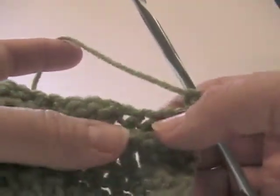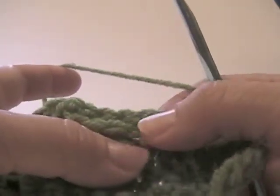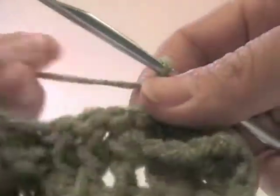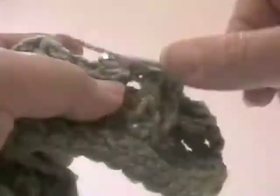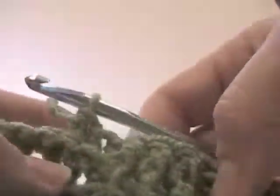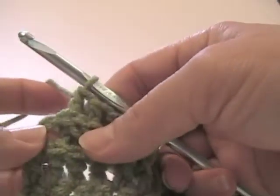Now it looks a little different. We're going to follow the same pattern we just did. Where you have what now looks to be like back post stitches, we're going to work back post double crochet around those. And then we're going to work front post double crochet around the front post. By this point it is easier to see and easier to feel to help minimize mistakes. Now we're going to do three front post — one, two, three — and three back post. Go ahead and continue that across the row.